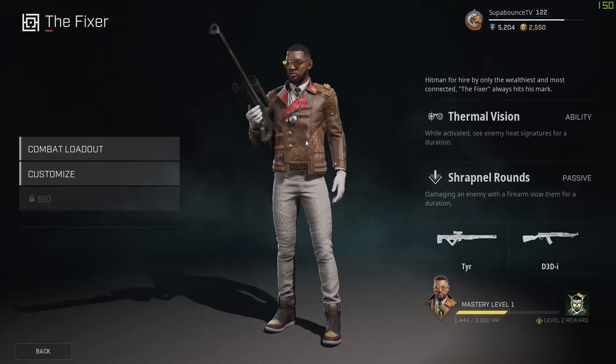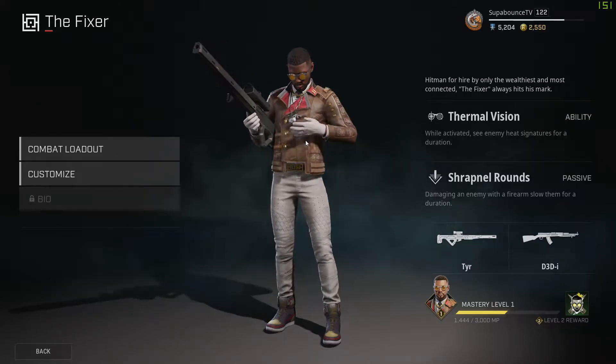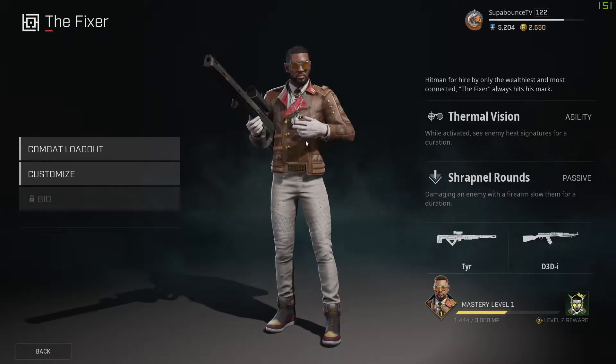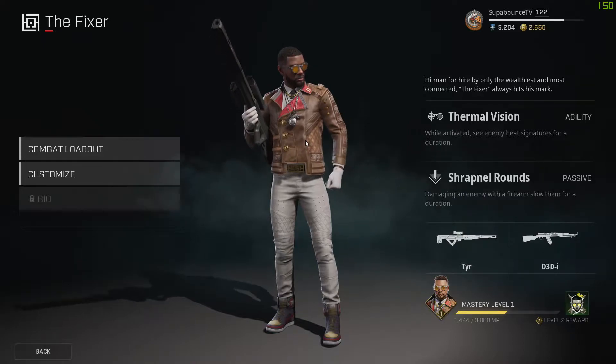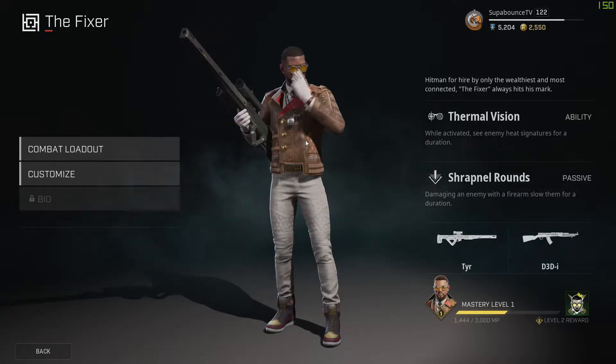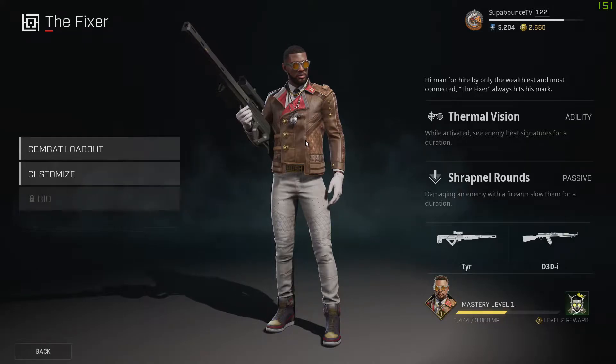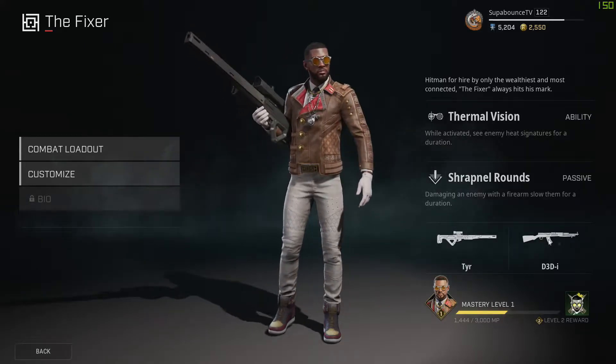His ability is Thermal Vision — while activated, you see enemy heat signatures for a duration. His passive is: damaging an enemy with a firearm slows them for a duration, which is pretty insane — kind of like when Apex Legends had slows on heavy ammo. He comes with two guns: the Tear and the D3DI.